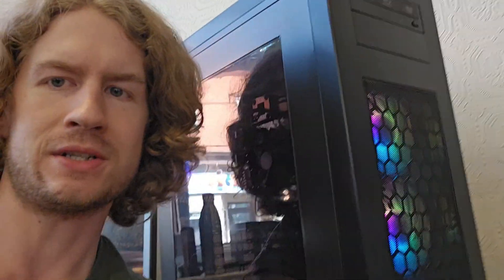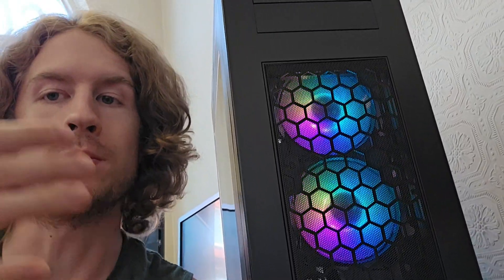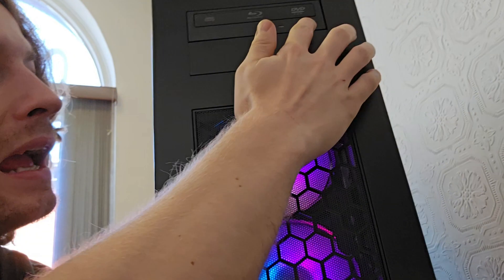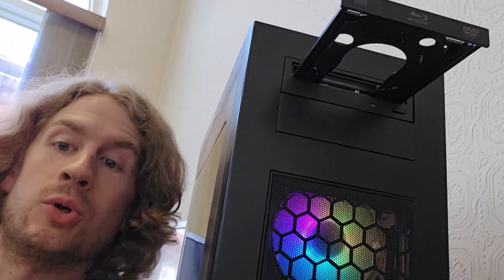Who would buy a budget PC like this? Lots of people. You can play basically any game besides the latest demanding ones like Starfield. Literally 98% of games you can play on this if you're willing to tinker with the graphics settings — games like Skyrim, League of Legends, classics like Bioshock and Half-Life. These are still fun games, and this thing will run them no problem. Not only that, you can use it for home use. It has an SSD, so you get snappy access to YouTube, research for homework, school, or work — whatever it is, if you're on a budget. And it plays Blu-rays. Beautiful. Thanks for watching.